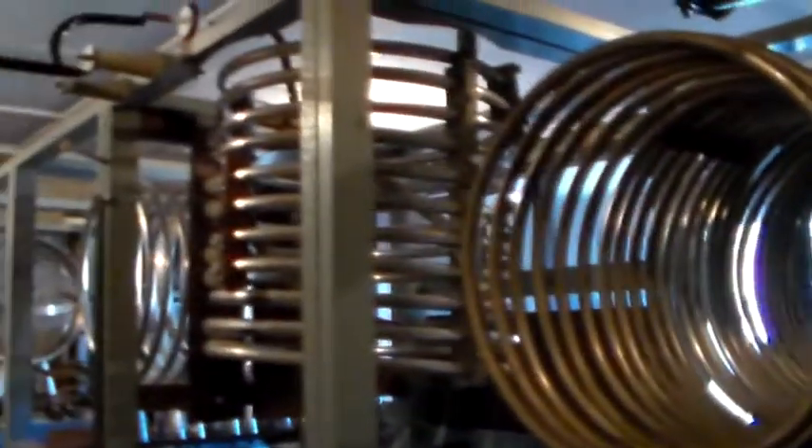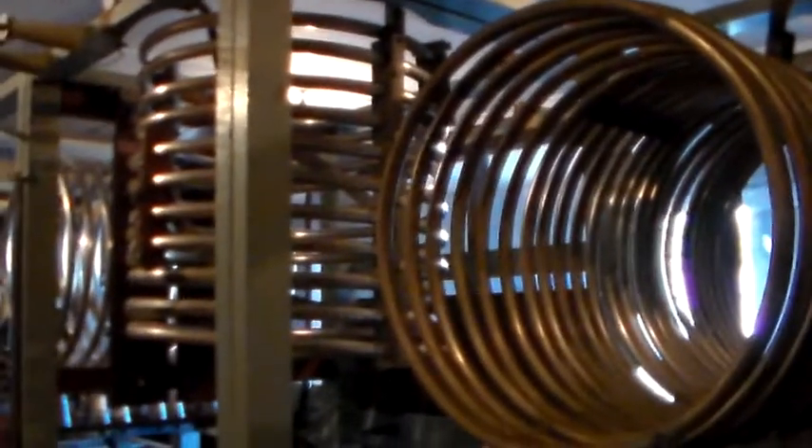As you can see, these big high-power AM broadcasting installations look a lot more like a hardware store than anything you're probably used to dealing with in amateur radio.